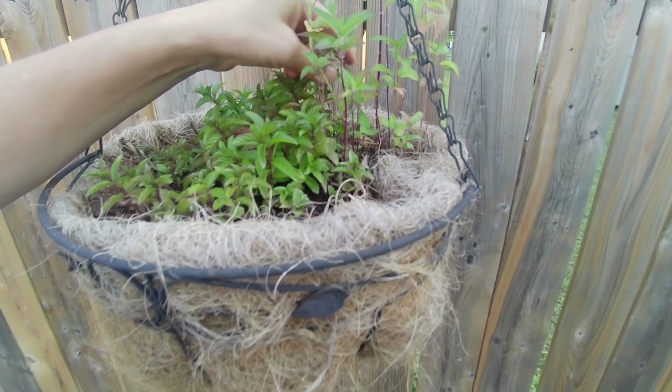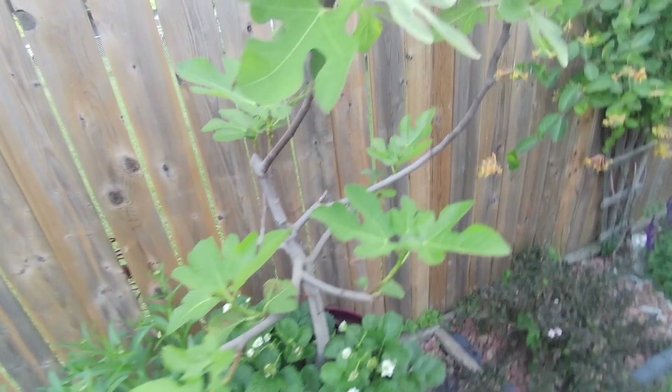I got mint everywhere. Never put it in the ground because it spreads like crazy - put it in pots and you'll have it forever.